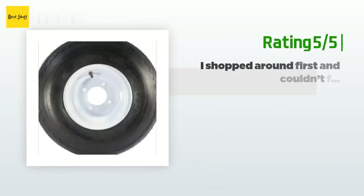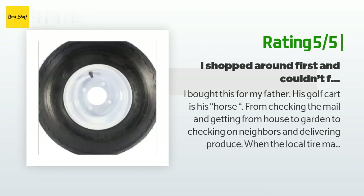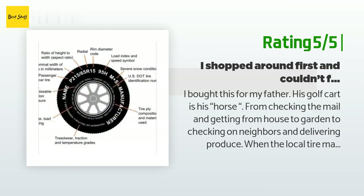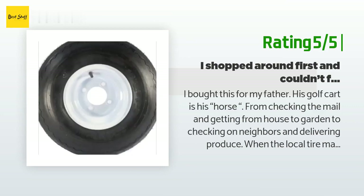Another happy customer said: I bought this for my father — his golf cart is his horse for checking the mail and getting from house to garden, checking on neighbors, and delivering produce. When the local tire man damaged his rim trying to put a tube in it, my dad was lost. I ordered him this rim and tire combo, and when it came in I drove straight to his house and mounted it. I forgot to even check the tire pressure — he just hopped on his golf cart and took off. All is well in the neighborhood, lol.